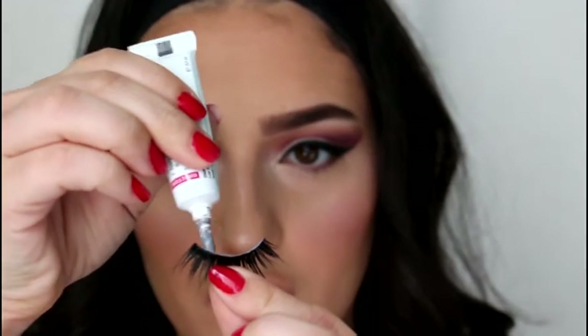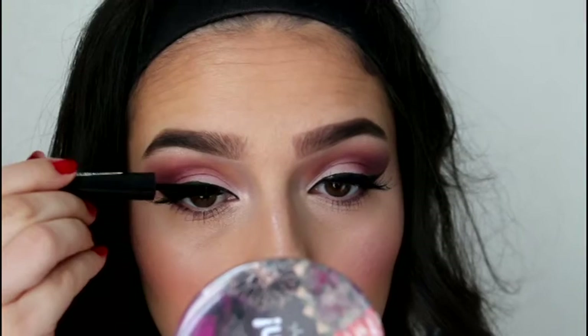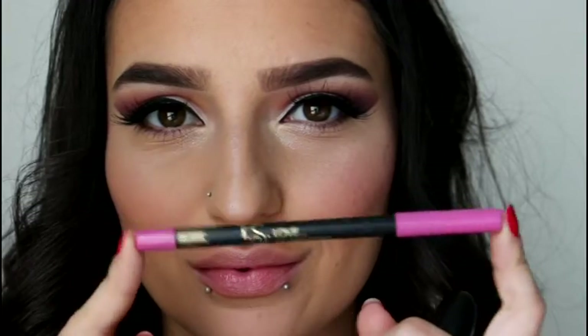I'm going to take my Duo Dark Tone Eyelash Adhesive and place on some falsies. By the way, if you're ever wondering where I get my false eyelashes — if they're not Ardell, which I usually will say, they are always just from eBay, whatever's cheapest. And I'm going to take a bit more of that eyeliner and just kind of cover up any of the areas that got glue onto my eyelid.